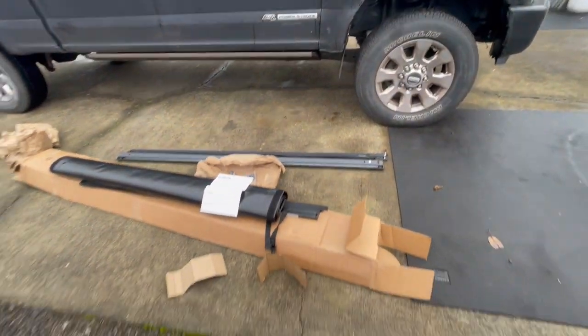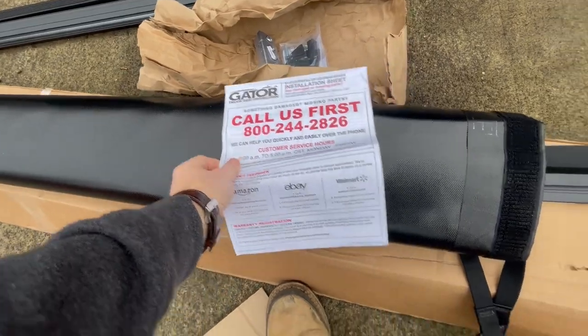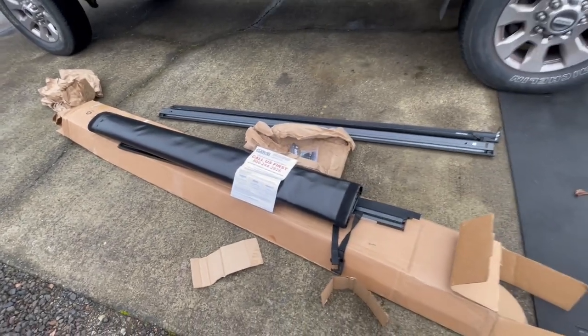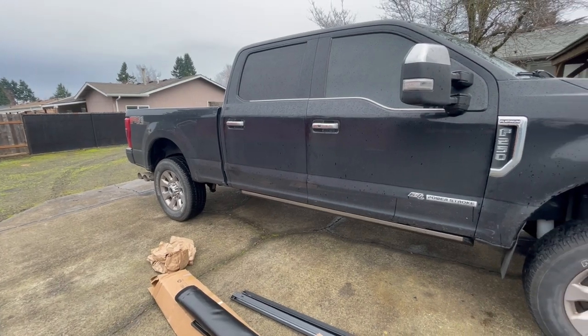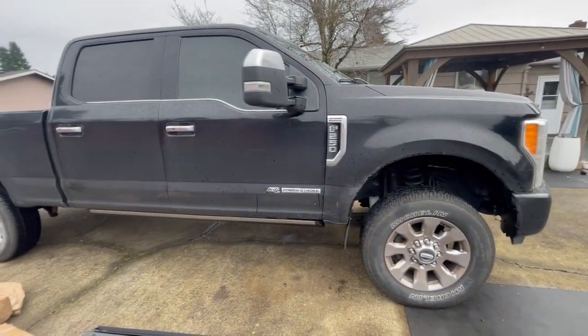I went ahead and already unboxed it. As you can see, it came with the hardware, the two side rails, installation instructions, as well as the actual soft roll-up. It came in this huge box. I bought it on Amazon. I'm going to show you a quick and easy way to install it, as well as why I chose this one over the Tiger or any other competing brands on Amazon that I've had in the past.